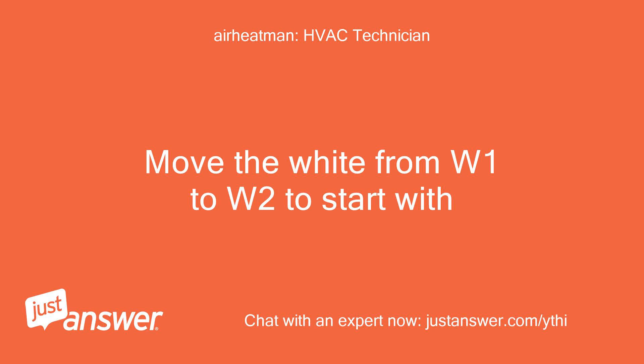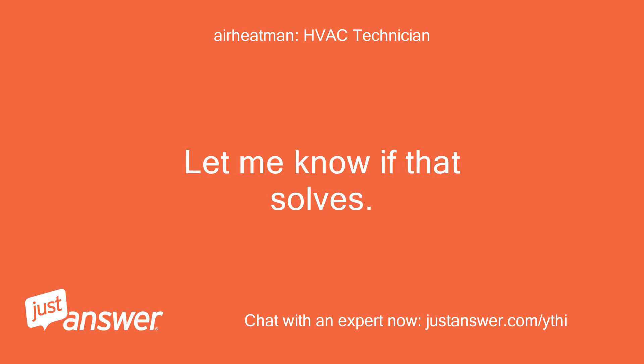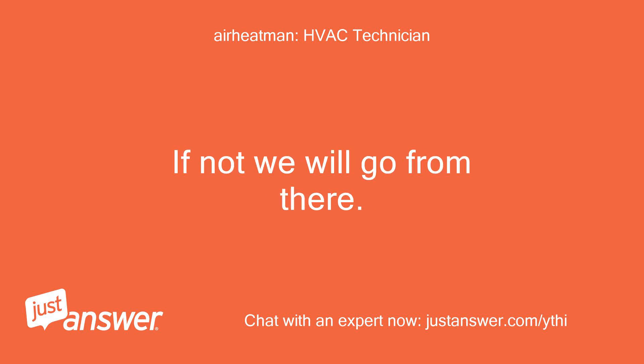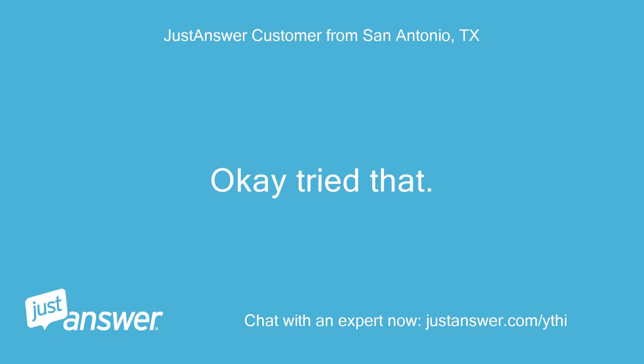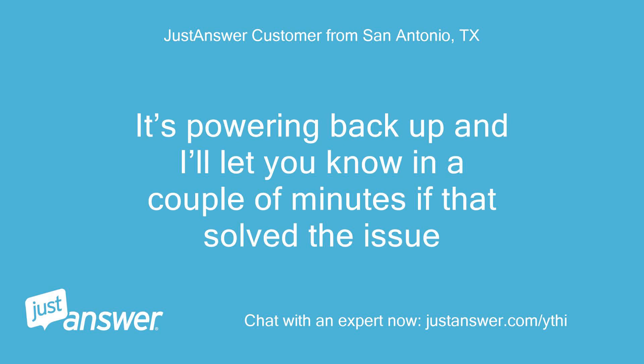Move the white from W1 to W2 to start with. Let me know if that solves it; if not, we will go from there. Also get me the model on the outdoor unit. It's powering back up and I'll let you know in a couple of minutes if that solved the issue.